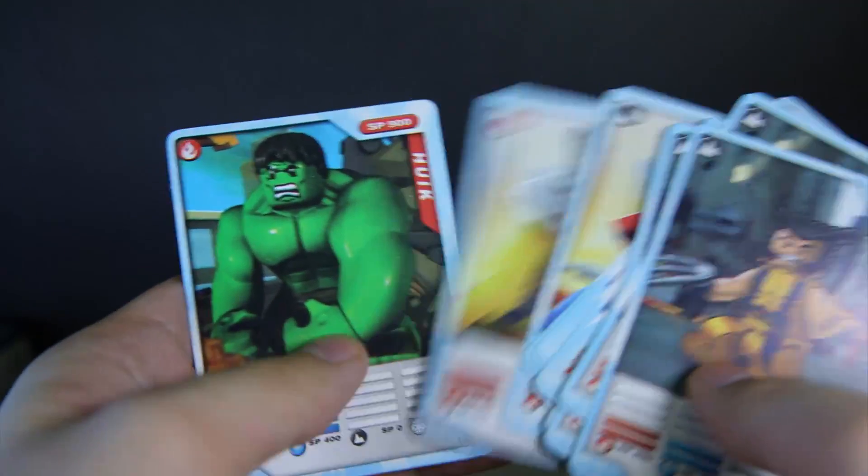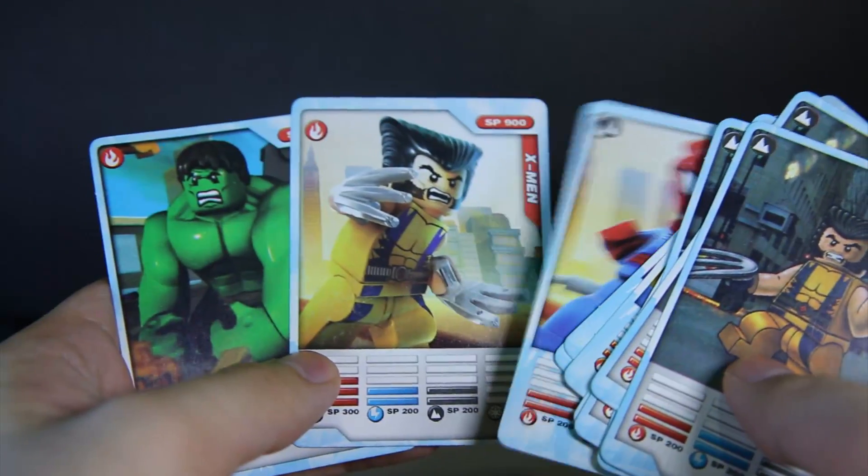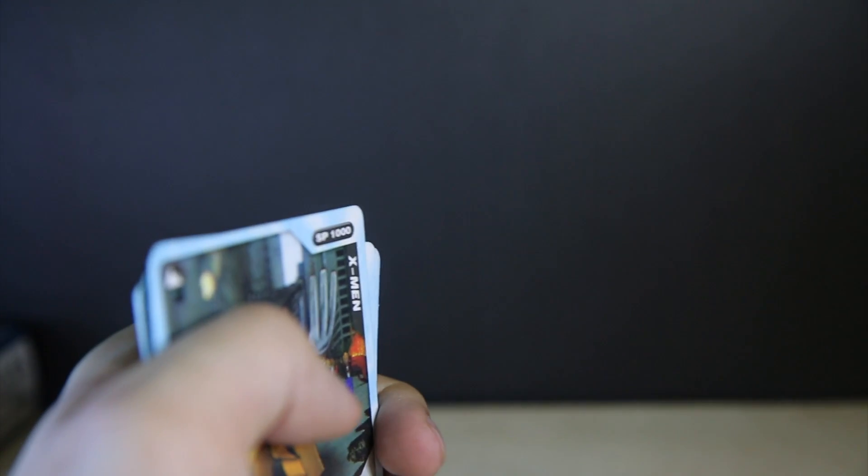All of them come with two cards — one Captain America and one other random one. They are okay. The figures themselves...